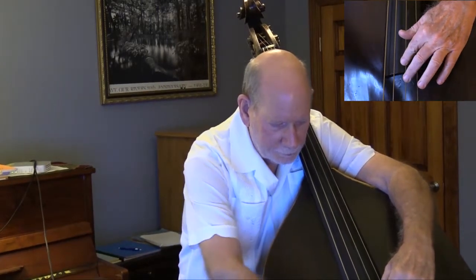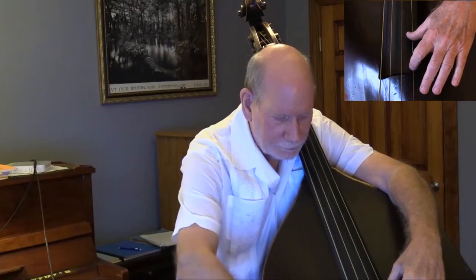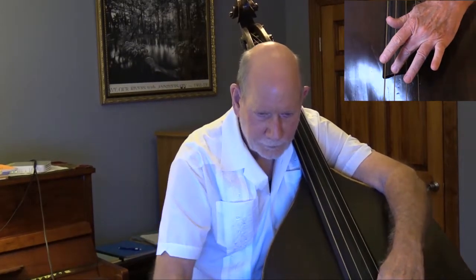Remember, we have a D string: D, F sharp, A. On the G string: G, B, D. On the A string: A, C sharp, E. We play those with the thumb on the first note, first finger on the second note, and second finger on the third note of each of those strings.